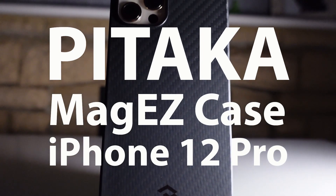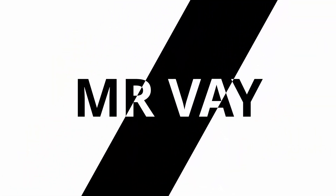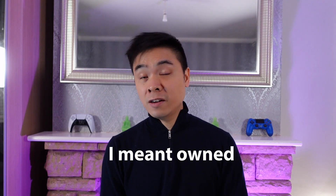This video is brought to you by... Hi everyone, welcome back to my channel and happy new year! I've recently become a proud new owner of an iPhone 12 Pro. This is going to be the first iPhone I've ever used, and therefore I want to keep it pristine.